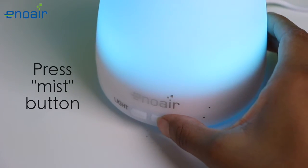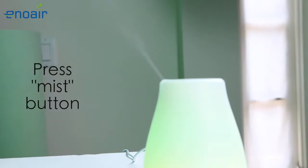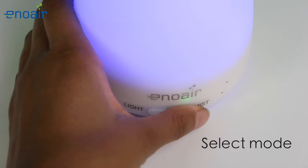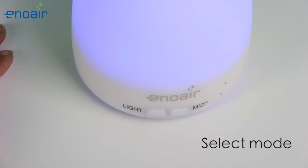Next, press the mist button for the aroma diffuser to start spraying mist. Continue to press this button to select automatic shutdown mode or continuous spray mode.